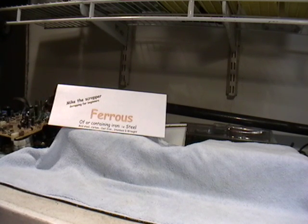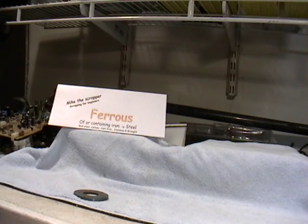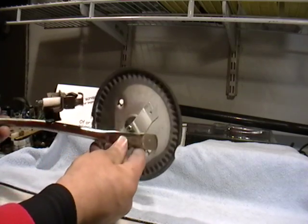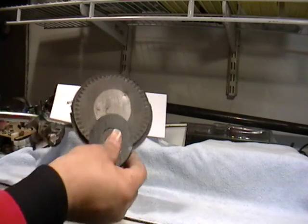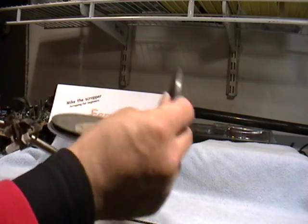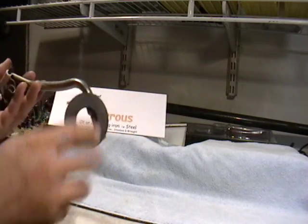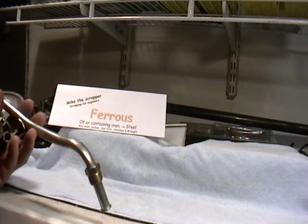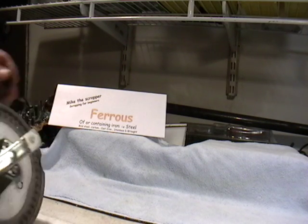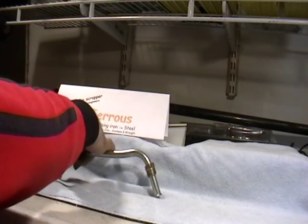Get yourself a magnet. I'm going to show you something here. This is from a water heater — it sticks. Being that steel is magnetic, and cast iron, stainless steel, and wrought iron are all magnetic, this goes into a ferrous pile.